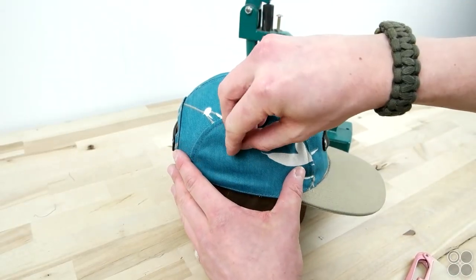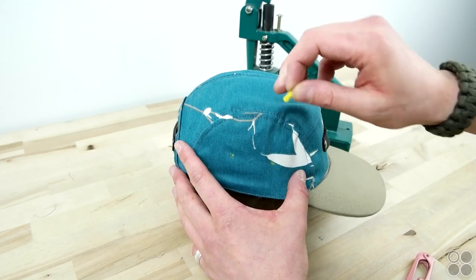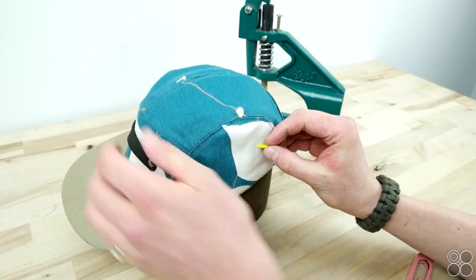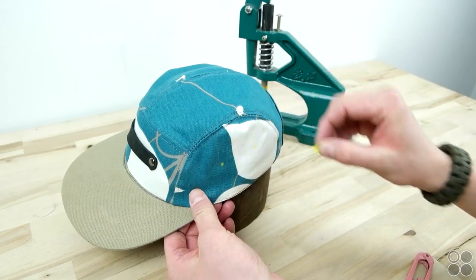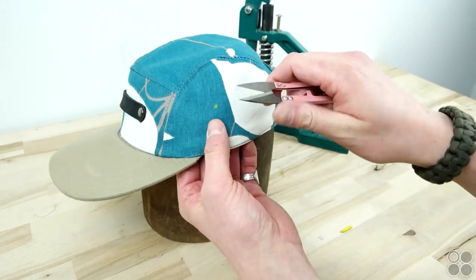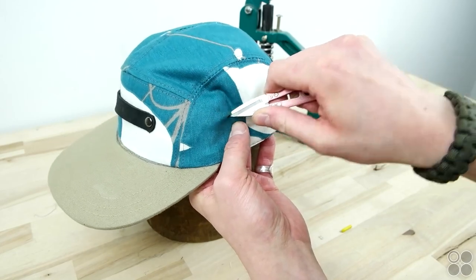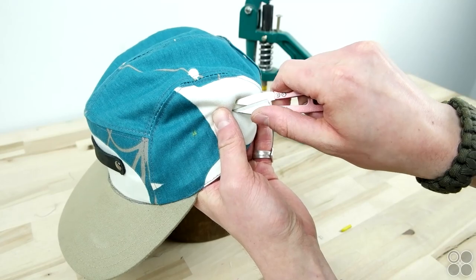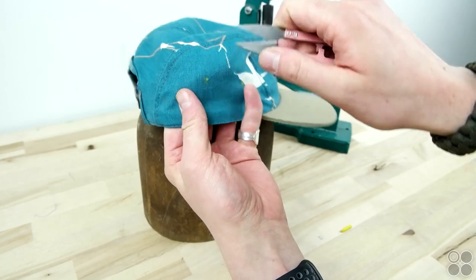Now lastly we're going to be adding air vents using standard eyelets. Go ahead and mark where you want these to be — we're just doing two per side, but go ahead and add as many as you want. We're kind of just eyeballing it, but go ahead and measure it out if you really want to. Once you have your marks, go ahead and cut holes, put your eyelets in, and press them into place. Pliers work just as good for eyelets if you don't have a press. All the links for the tools we're using are posted in the description below.